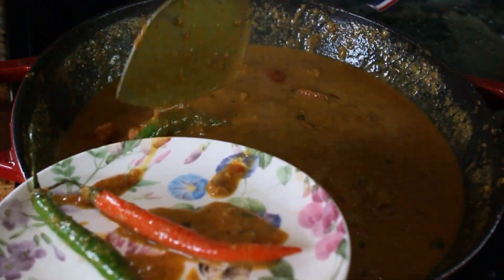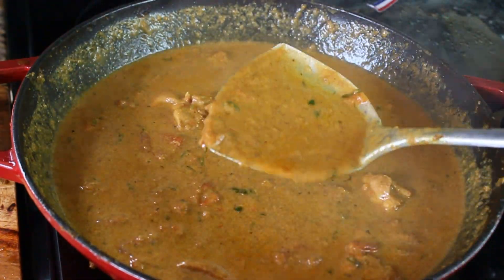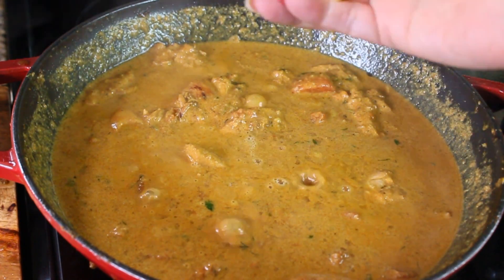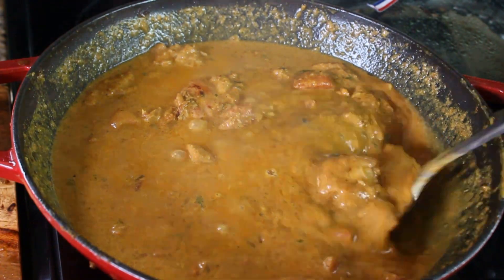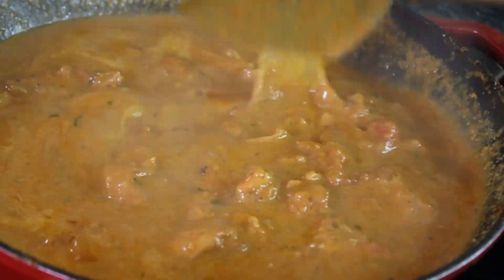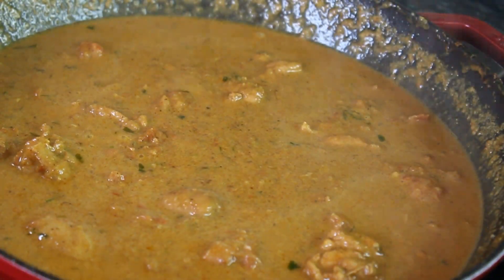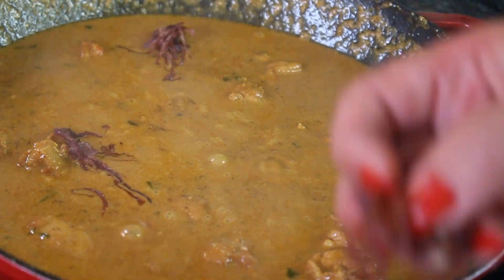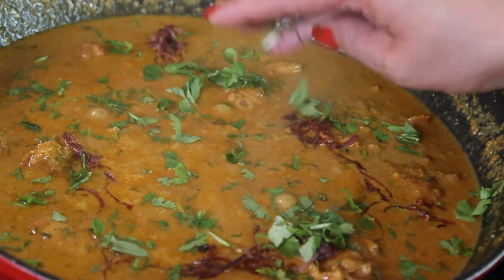At this point, take the hot peppers out of the gravy — they've already done their job. Add half a lemon's juice to the gravy. Look at how beautiful it looks — nothing got separated; the yogurt and tomatoes became part of the gravy and everything just looks beautiful.